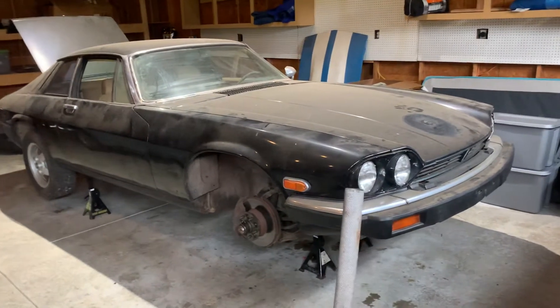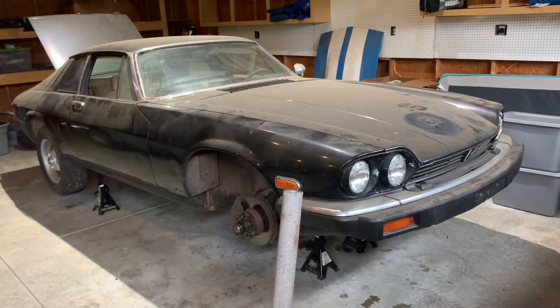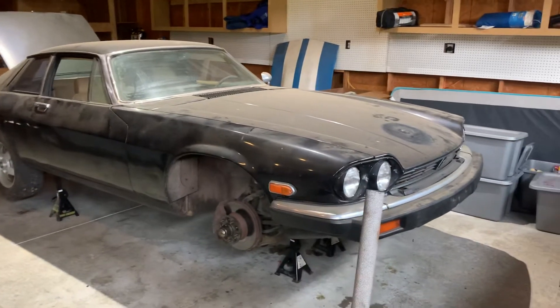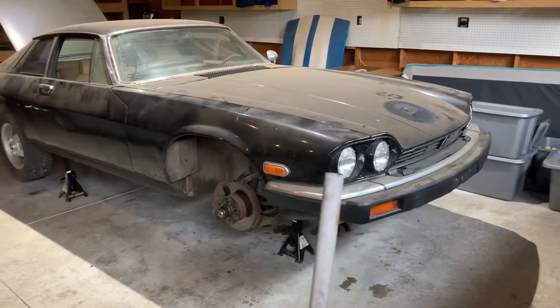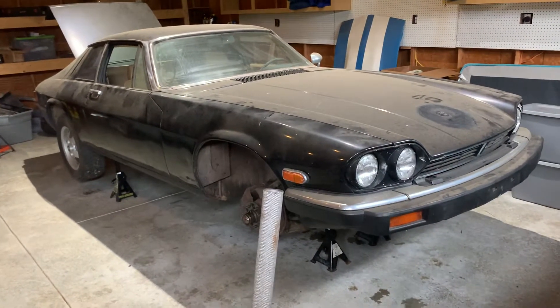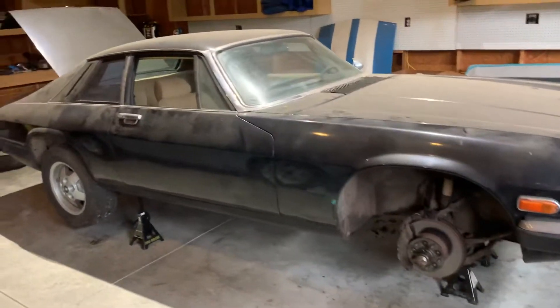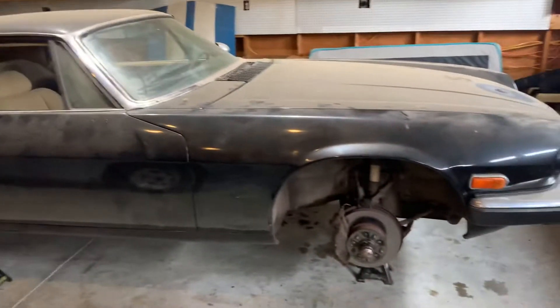Your Car Guy here. Today we're working on the 1976 Jaguar XJS — and yes, I said Jaguar instead of Jaguar or Jaguar or whatever. This Jag has been sitting for quite a few years. This one has already been converted from a V12 to a Chevy V8.